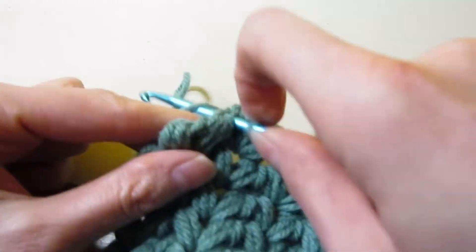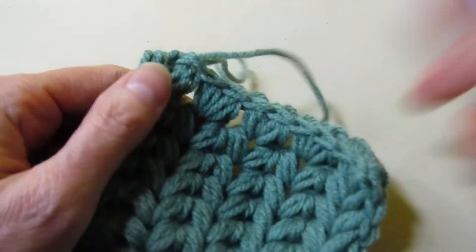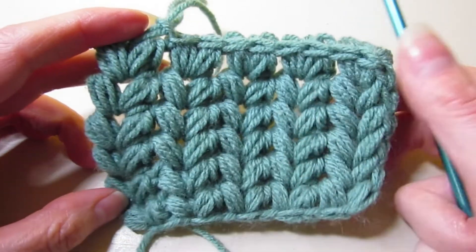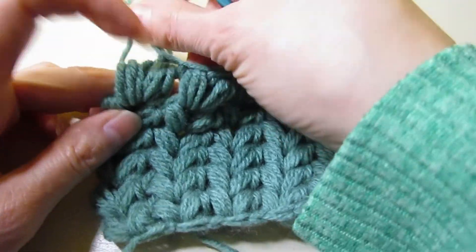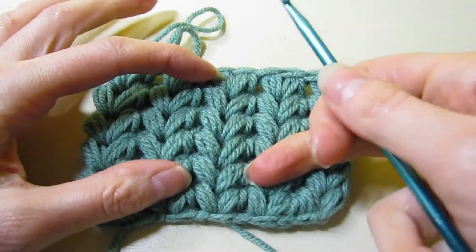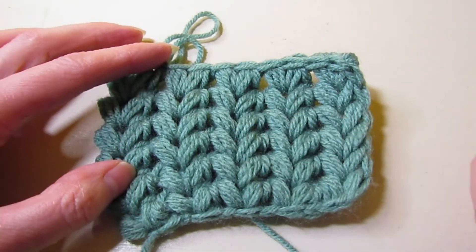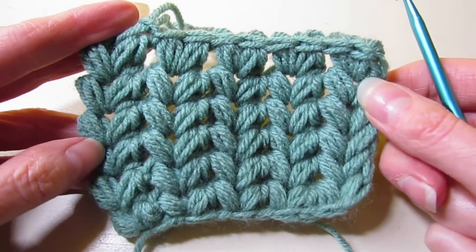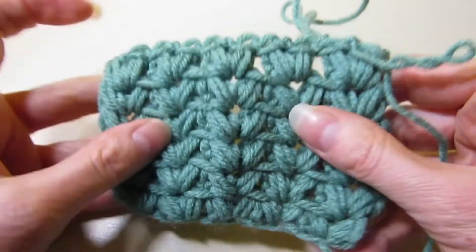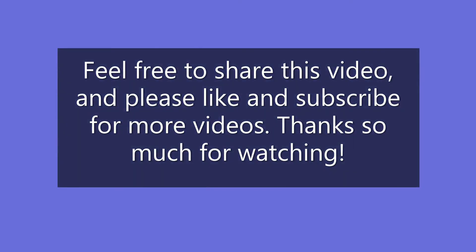It's a fun stitch, though it's definitely a little more time consuming because of all the loops and yarn overs. I think this stitch would be fun to incorporate with other stitches — in a blanket or a scarf. You wouldn't have to work the whole project in this stitch pattern, but I think it's fun. It looks neat, and this is only six rows and we've already got a decent swatch. You could work up a scarf pretty quickly with this stitch, though it does use a bit of yarn so keep that in mind with your yardage. I hope you enjoyed this Stitch of the Week. If you did, please like and subscribe — thank you so much for watching, and I'll see you next time.